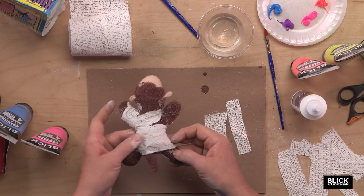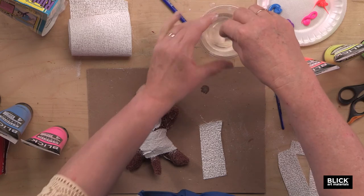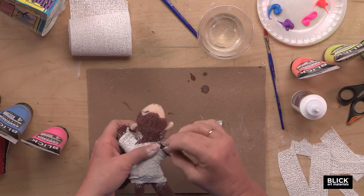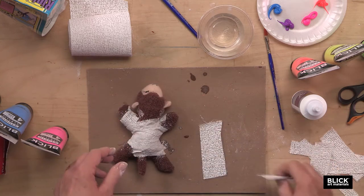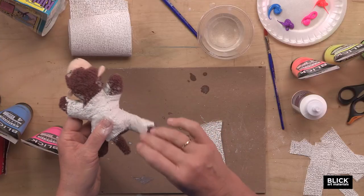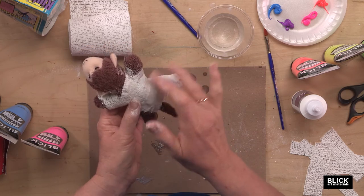It kind of helps keep your work area tidy. I'd already put a few strips on here, but you'll notice because this is a soft toy, I'm going to wrap it rather loosely. If I were using a harder surface, such as a plastic toy, I could wrap it pretty tightly. But I'm going to distort the shape of this beanbag animal if I wrap it a little too tightly. The first few strips are not going to want to stay very well, but keep going because the more you get on there, the easier it is to work it. You can kind of smooth out the plaster as you go.